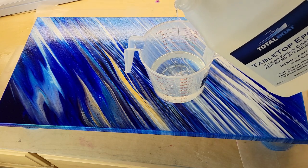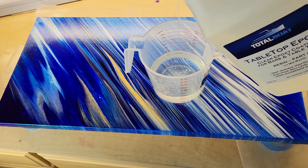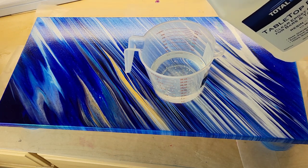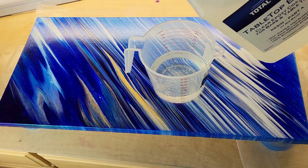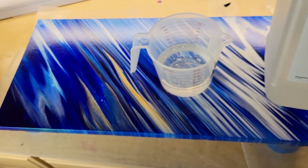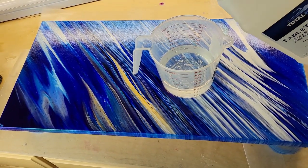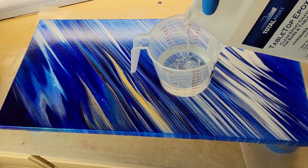But if I was just going to be top coating this 12 by 24 canvas, I would only use six ounces total — three ounces Part A, three ounces Part B, mix that up, and then you're ready to go. But since I was working on quite a few different projects, I did 24 ounces.